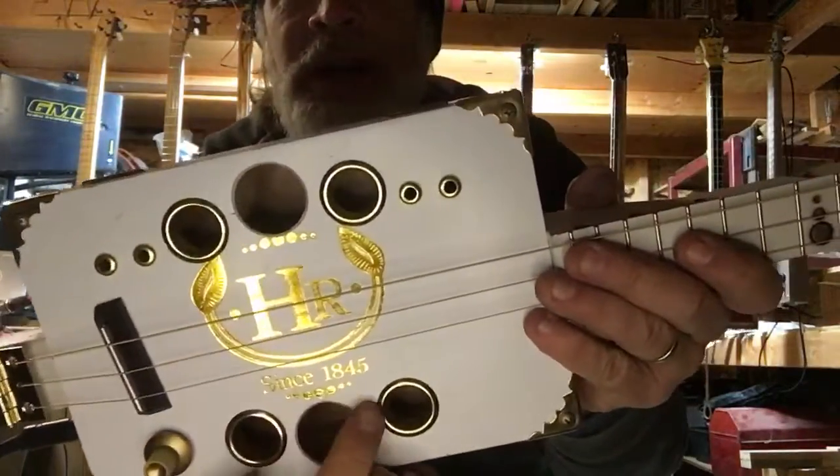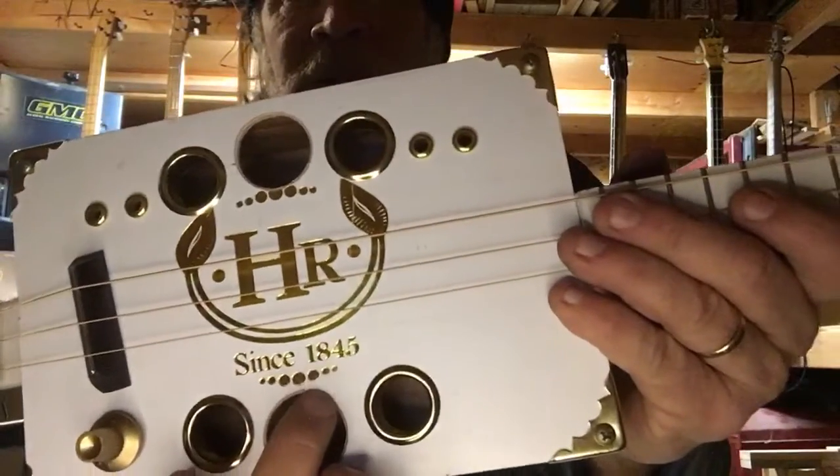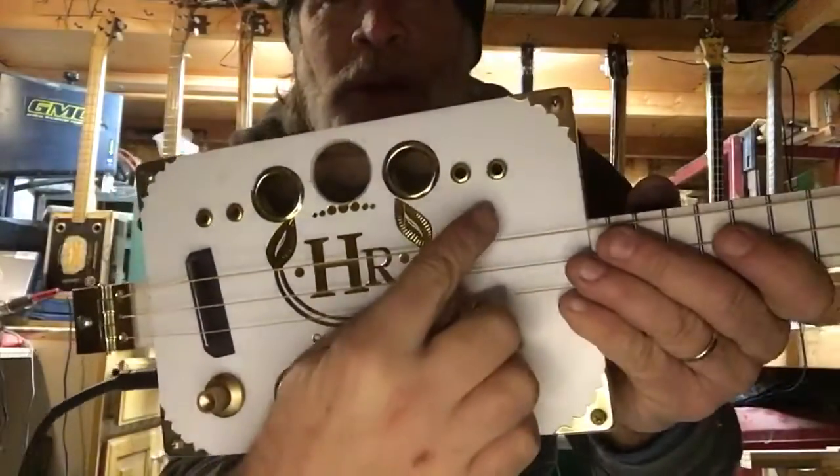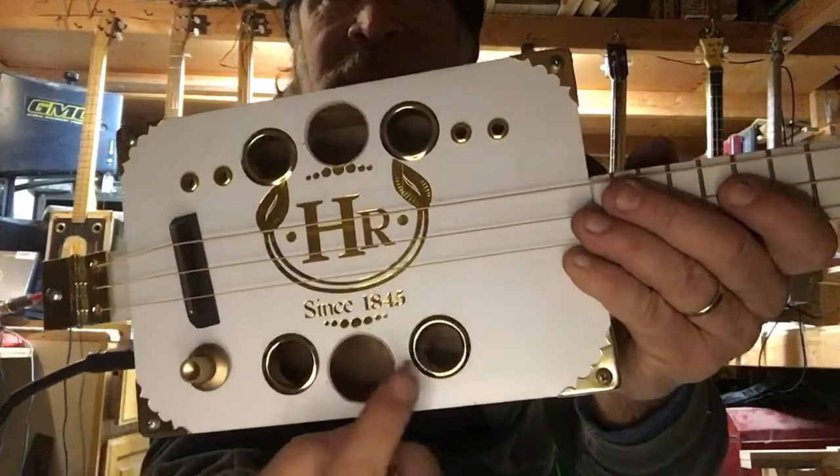but then I noticed this little pattern here — this pattern here and this pattern here. So I figured I would just duplicate that pattern with the sound holes. There are actually 10 sound holes.